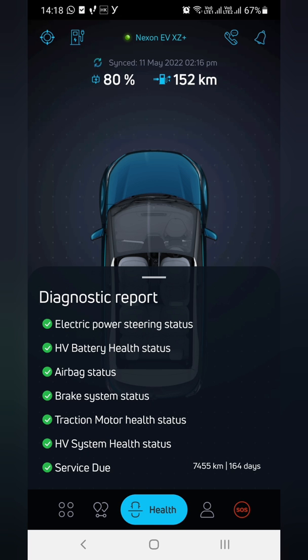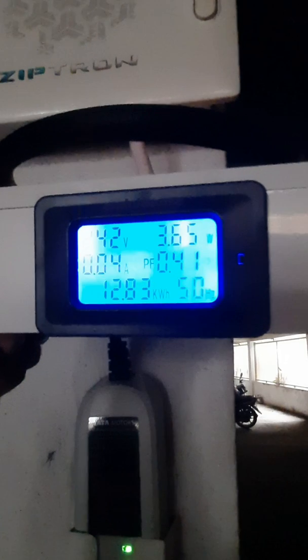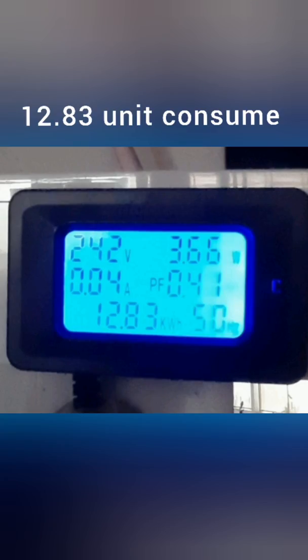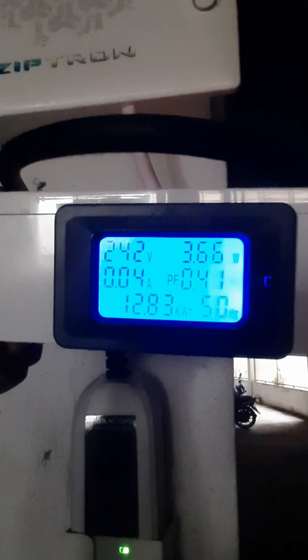Diagnostics checked, all okay. Now charging is done. Coming back to the car, it's showing 12.83 units consumed, 3.66 watts, and 242 volts. Charging is completely done.